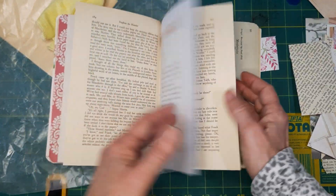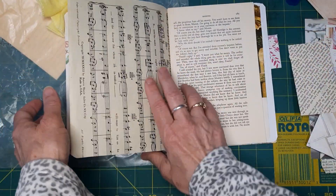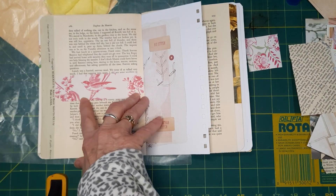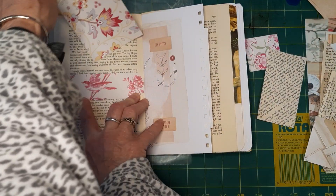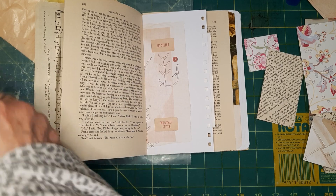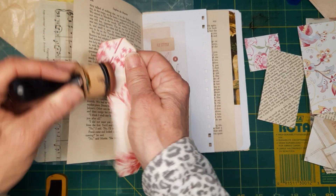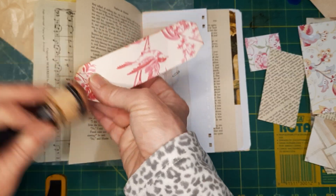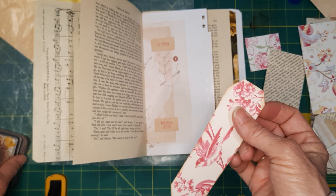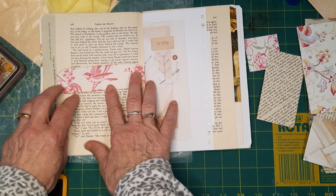That belly band is on a book page. I'm going to use some vintage photo ink — I want to ink the edges just for it to stand out a little bit more. You don't have to ink your edges; sometimes I do, sometimes I don't. I like to on certain things. See, now that stands out a little bit on the book. There's my belly band.